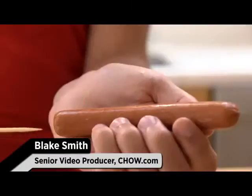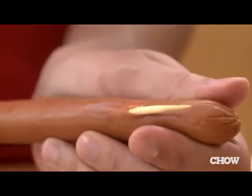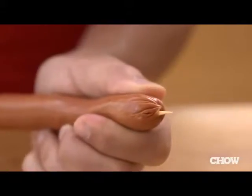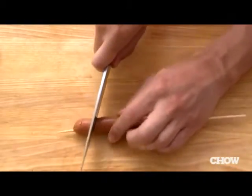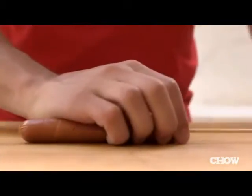Spear the dog directly through its center with the skewer. If you mess up, don't worry — hot dog meat is quite forgiving, so you can back the skewer out a bit and start again. Hold the knife at a slight angle and cut all the way down to the skewer as you roll the dog away from you. Cut all the way to the edge, pull the skewer out, and that's it — you're ready to grill.